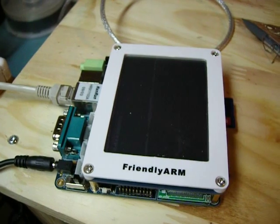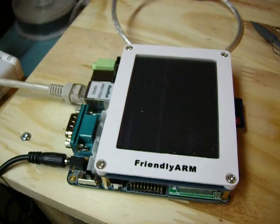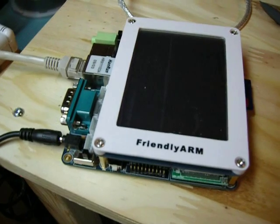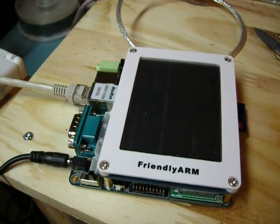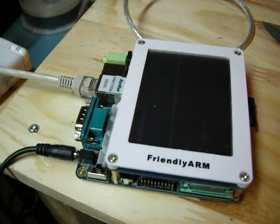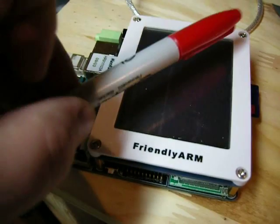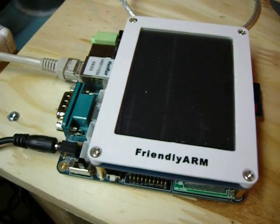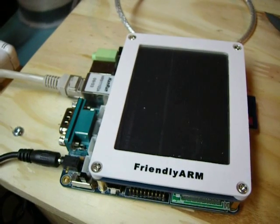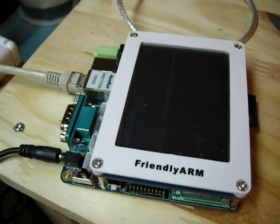I'm going to be reviewing my first impressions of this Friendly Arm device. It's basically designed for embedded systems — it is an embedded system, basically a PC all in one little unit. It looks kind of large, but if you put a pen beside it, it's not that big. I think it looks like about a 3-inch screen. They sell these on eBay from Zhengzhou, China for $85 a piece.